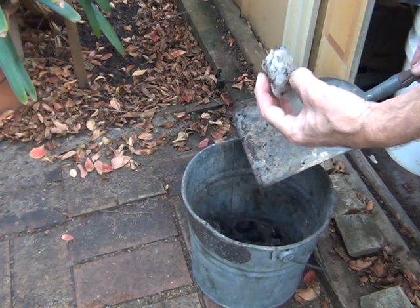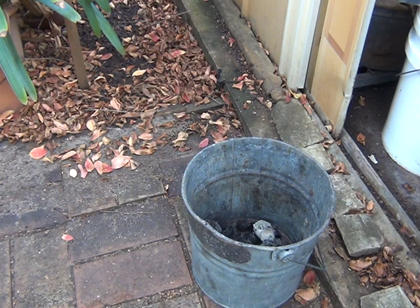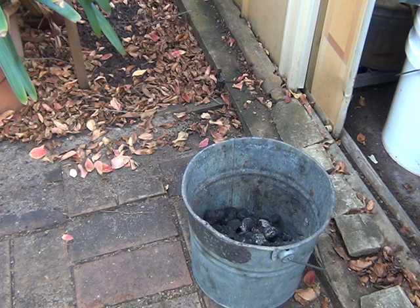It's all white. That's a chunk of wood. Still a bit damp.